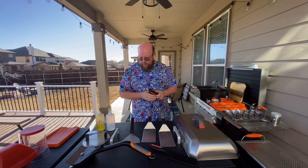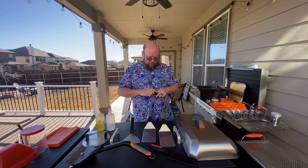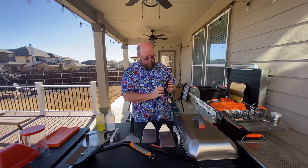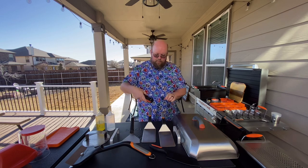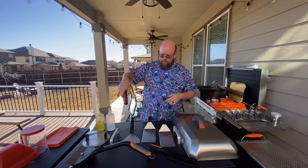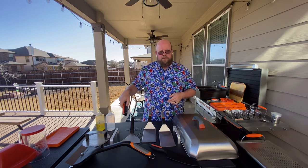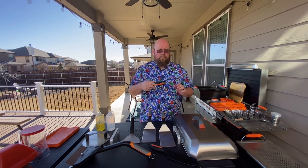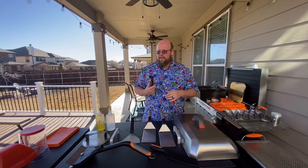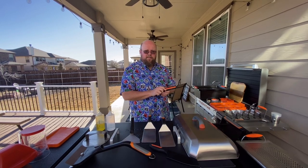The food thermometer fits in this category too. Blackstone's newer one is a dual-function thermometer — it has a meat probe you can position, plus an infrared sensor so you can point it at a surface and get the temperature instantly. You can check your griddle surface temperature or probe your steaks, oil, or anything else. That said, it's not necessary — I didn't use one for a couple of years and got along fine. It's nice but not something you have to have.